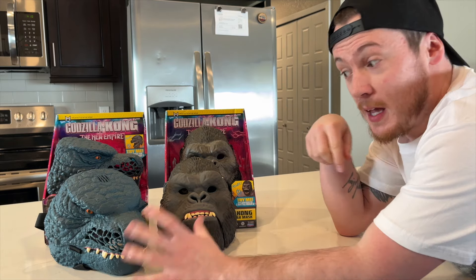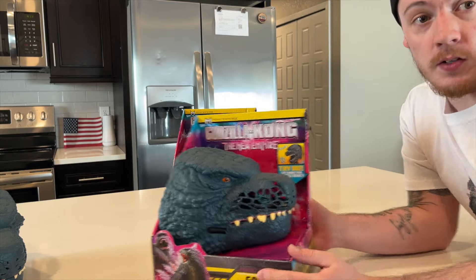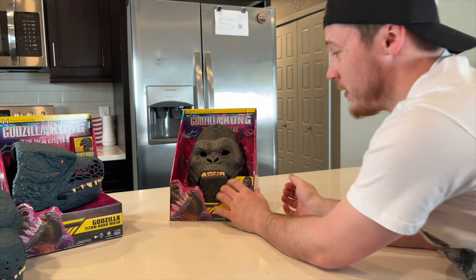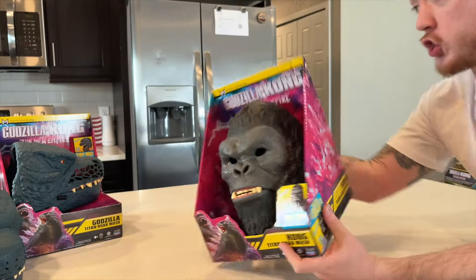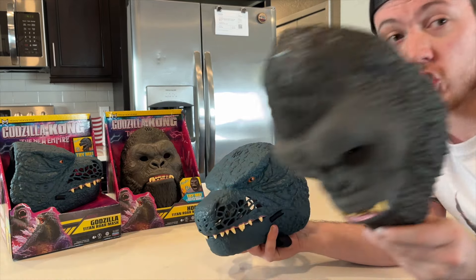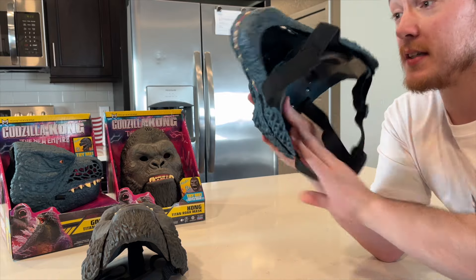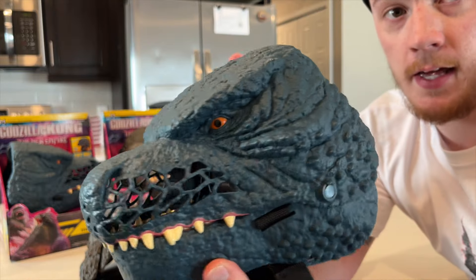Next up is the masks. We have Godzilla and we have Kong. Just taking a quick peek at them in the packaging — I have not done a review on these masks yet. There's Godzilla. Looks pretty good. There he is on the back of the packaging. Barcode if anyone needs to snag that and try to get it in stores. The masks are a little more expensive than I think they should have been — I believe they were $25 a pop. But they're pretty fun little pieces.